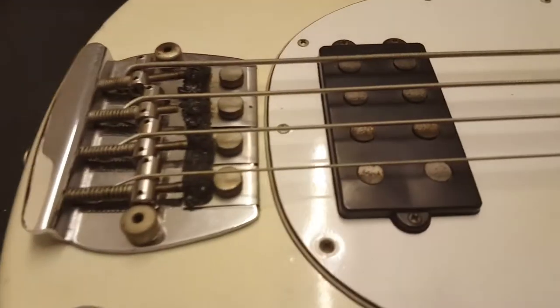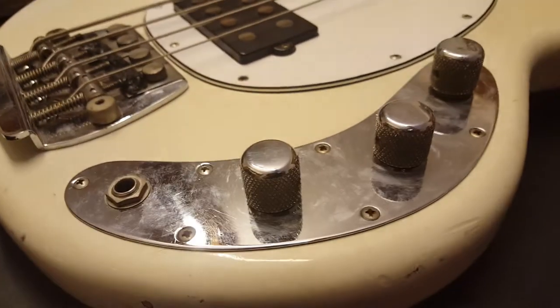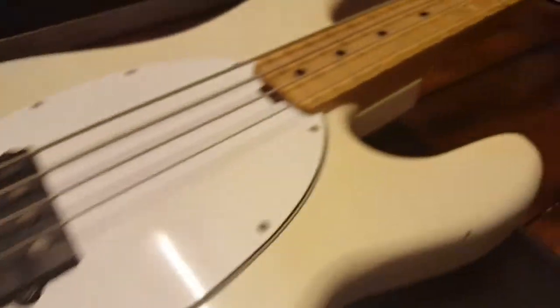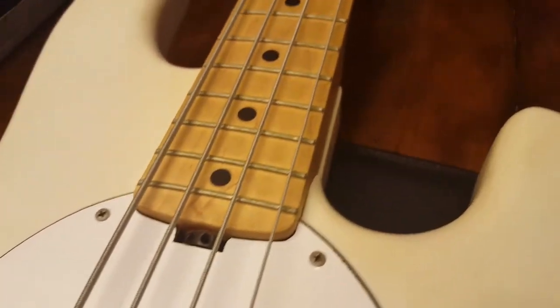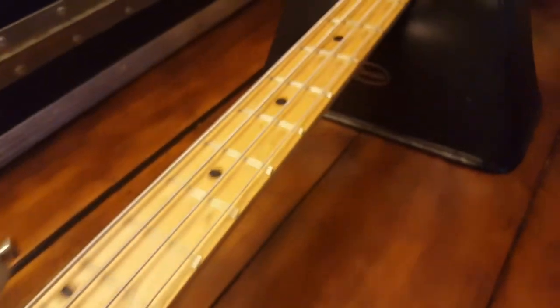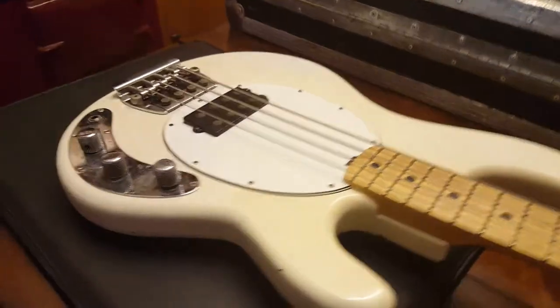The hardware, for being 40 years old — this is a 40-year-old bass — it really looks good. Spoke wheel truss rod adjustment, way ahead of its time. Just a really good-looking instrument.